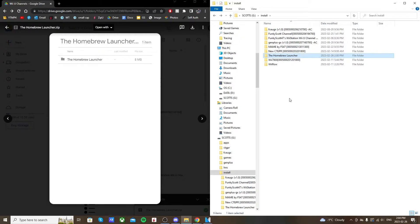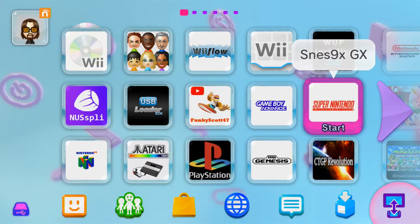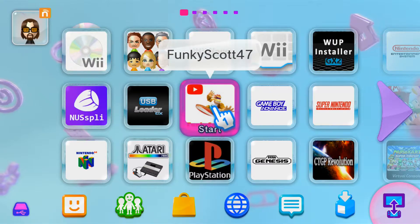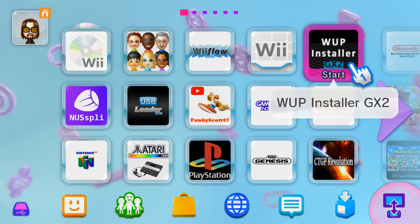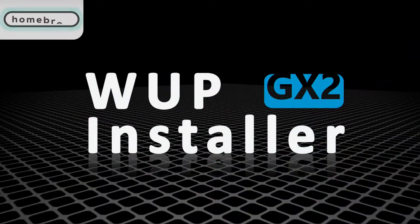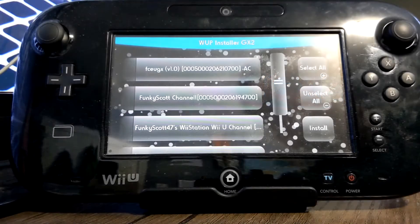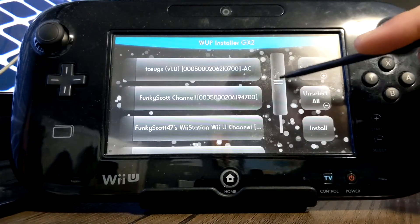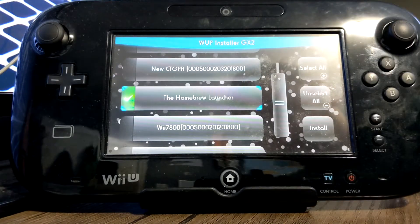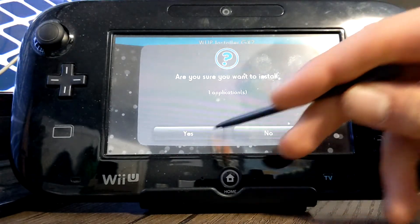Once you have the homebrew launcher in your install folder, head over to the Wii U and get it installed. On your Wii U, head over into WUP Installer GX2 — the channel works, or the app in the homebrew launcher also works. I can only show you this on the GamePad, so I'll switch over. Once you're in WUP Installer GX2, scroll down until you see the homebrew launcher and select it so there's a green check mark.